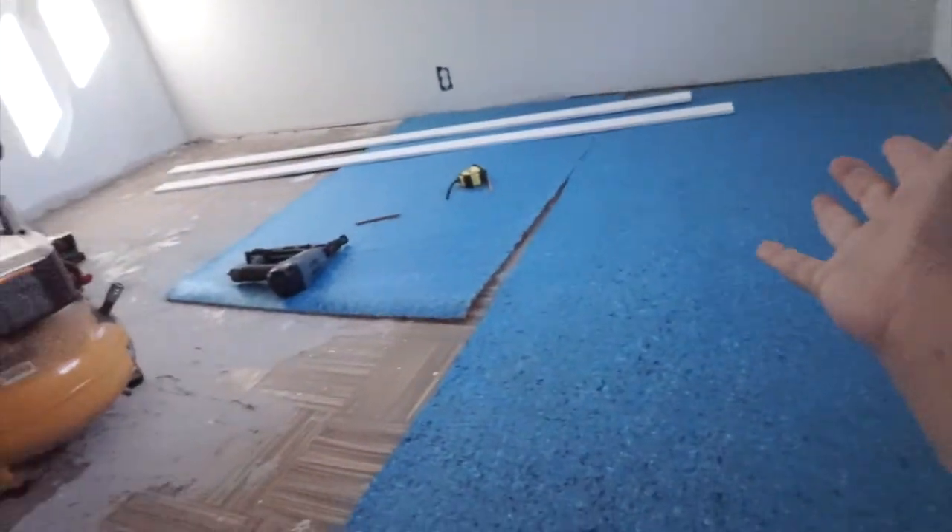I thought we had enough padding left over from when we did the living room, but we don't. This is what the padding looks like - it doesn't even cover half the room. We have to get more padding. It looked like a lot when it was rolled up but when we unrolled it, it didn't even touch half the room at all. So now we just gotta get carpet and padding.